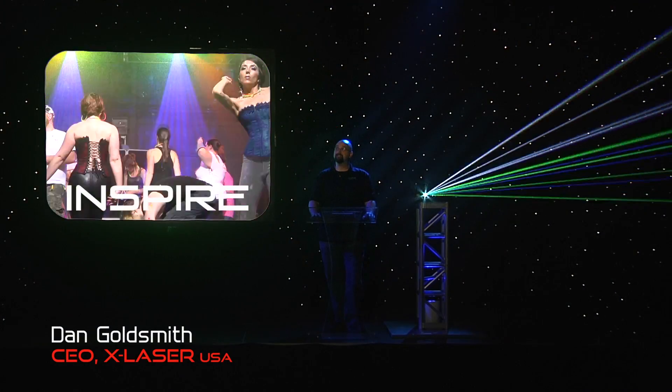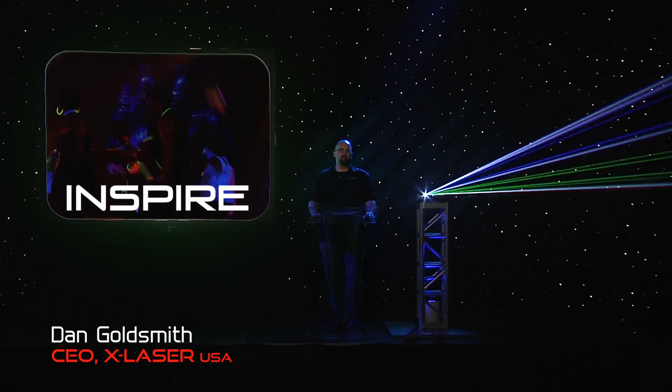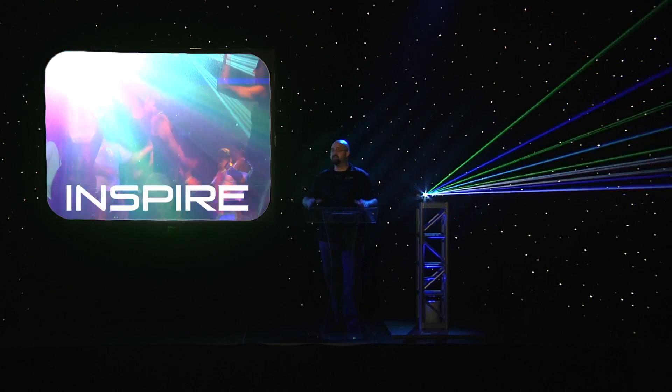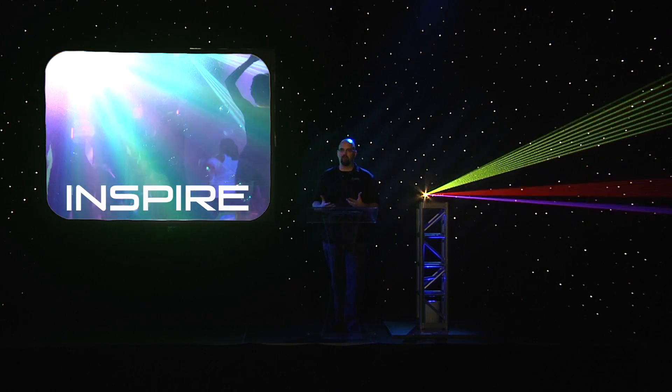Hi, this is Dan Goldsmith and welcome to the set of the X-Laser Inspiration Project. We've traded in our studio for a 7,000 square foot warehouse for two really important reasons. The first one is that we've set up this whole thing to try and give you some inspiration about cool ways that you can use high-powered laser.